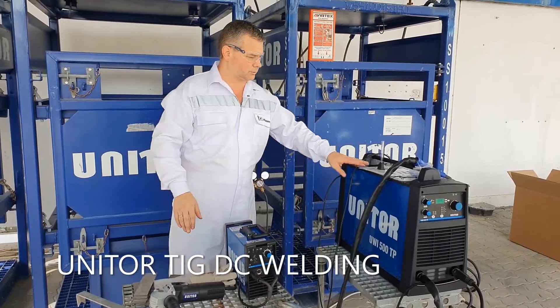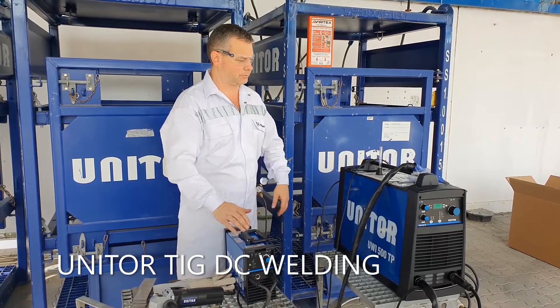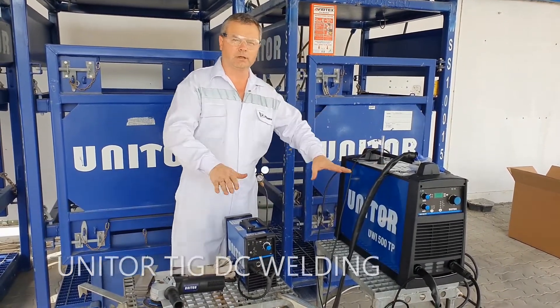Gentlemen, today our two favorite machines — UVI-150 and UVI-500, TP version, total protection — we are on a stand.